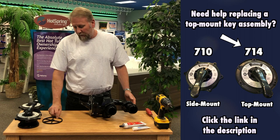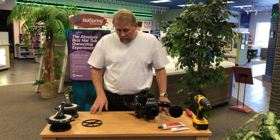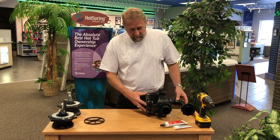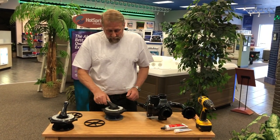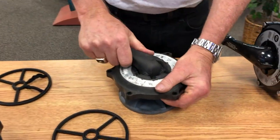We're also going to be showing you how we replace the five spoke gasket, commonly known as a spider gasket. One reason we would be replacing the key assembly is if it's worn, has no compression, and is hard to turn.